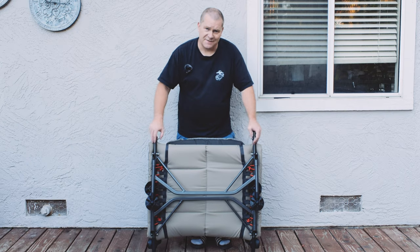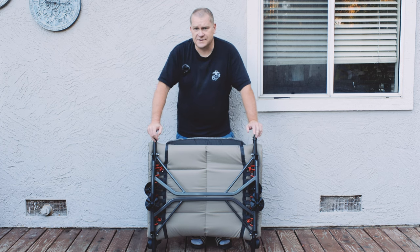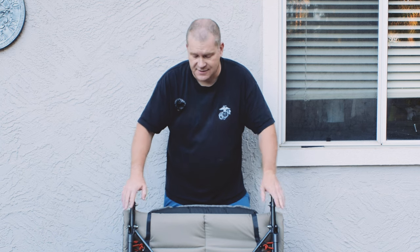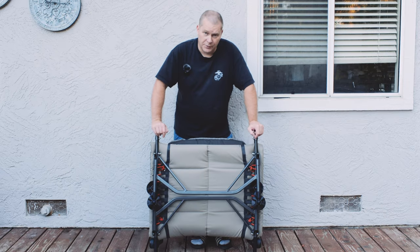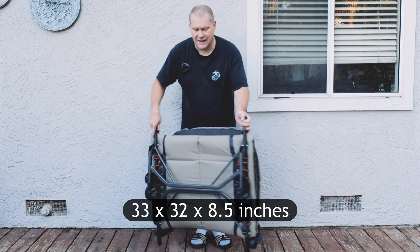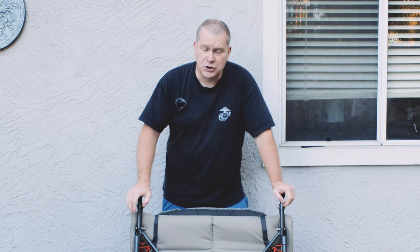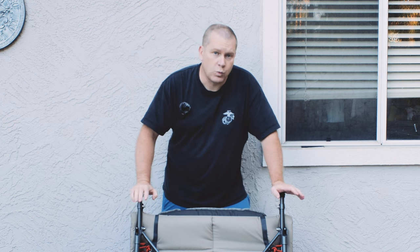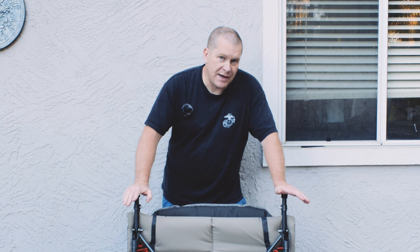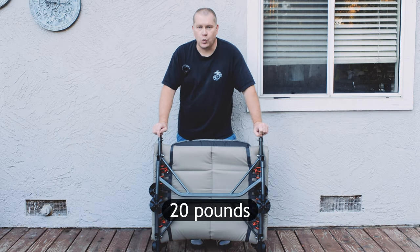Let's talk about the size of this cot. This is not a small cot. If you're looking for something compact, easy to carry, something that can fit in a very small car, probably want to stop the video right here because this is not the cot for you. When folded up, it is 33 by 32 by eight and a half inches. I have a Toyota 4Runner and it's a little challenging with the seats down to get this in and out of the back. And this certainly is not a lightweight cot, coming in at 20 pounds.